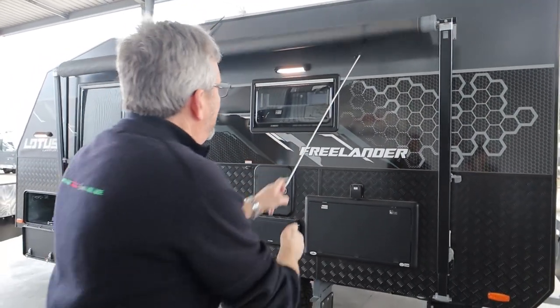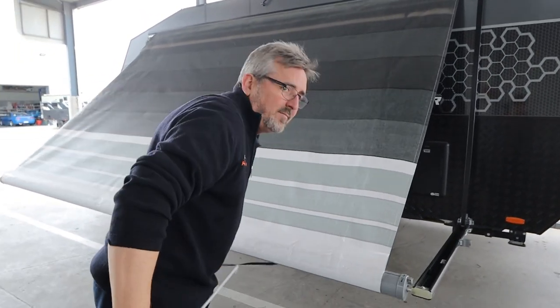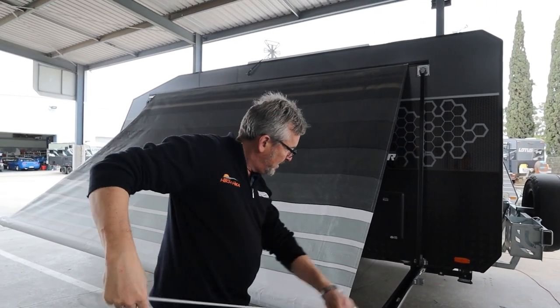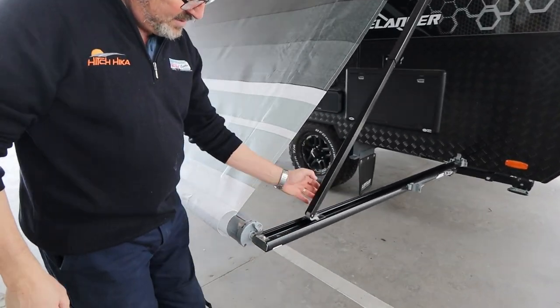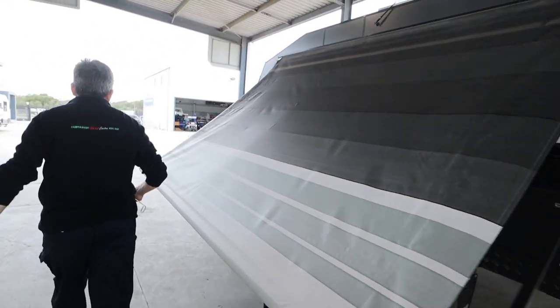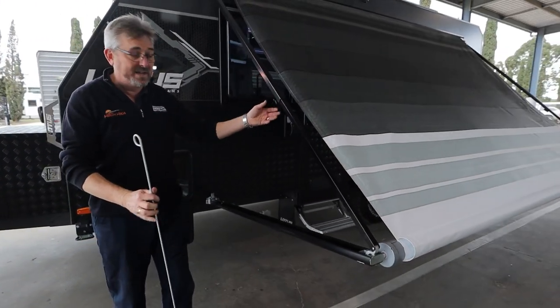Step back as far as you can. With your stick, pull these arms up and they lock over this grey slider. That's when you do that up. Do the same down this end. If you've got help, you can imagine how quickly this has happened.